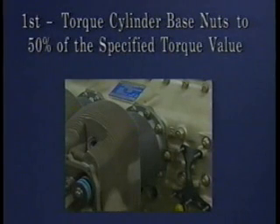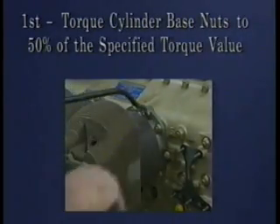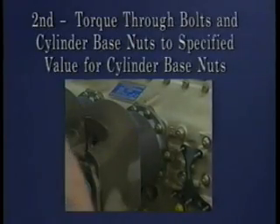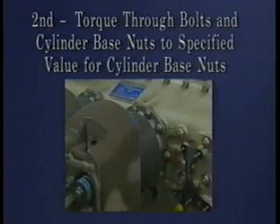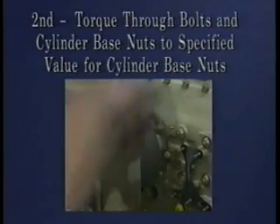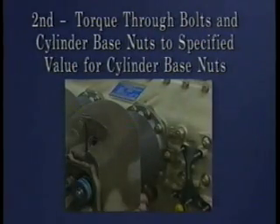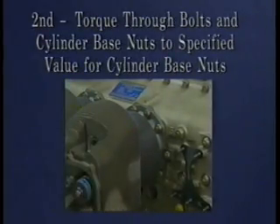First, torque cylinder base nuts to 50% of the specified torque value using the sequence shown in the applicable engine overhaul manual. Do not torque the cylinder through bolt nuts during this initial torque sequence. Second, torque the cylinder through bolt nuts and cylinder base nuts in the sequence shown in the applicable engine overhaul manual, to the specified torque value for the cylinder base nuts.